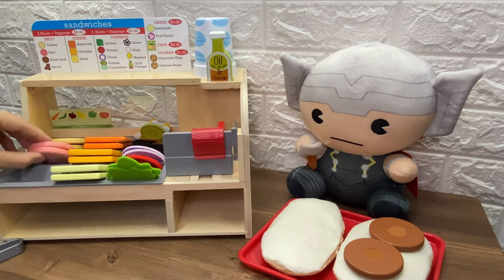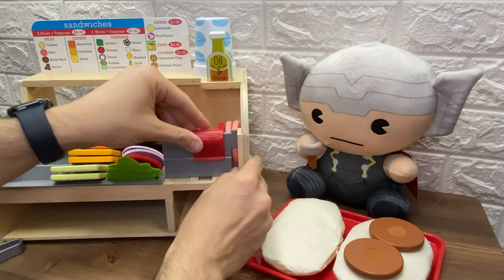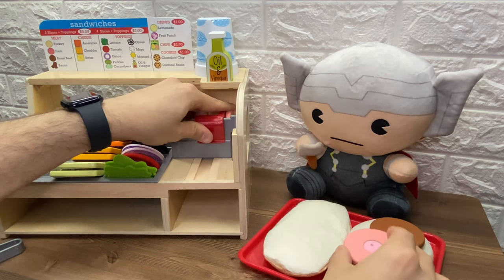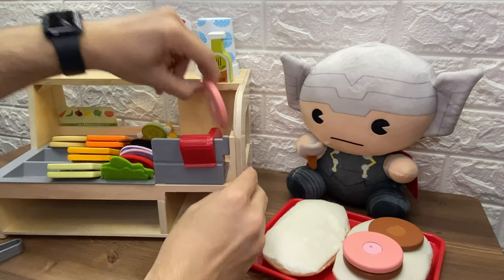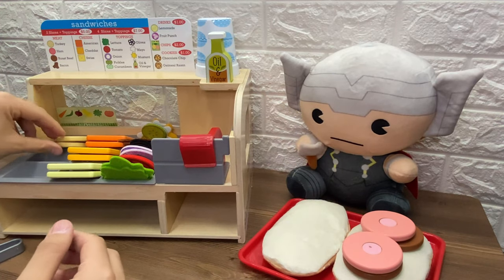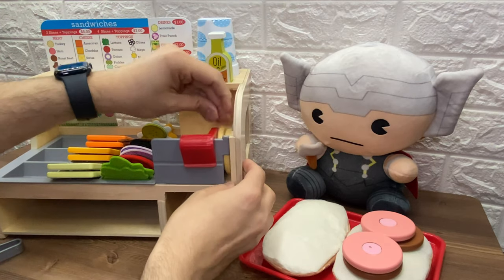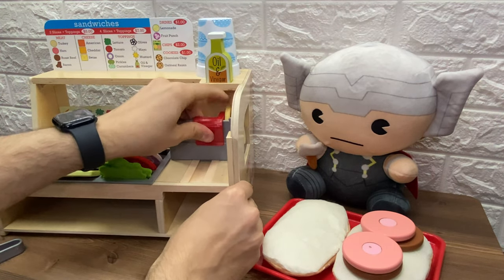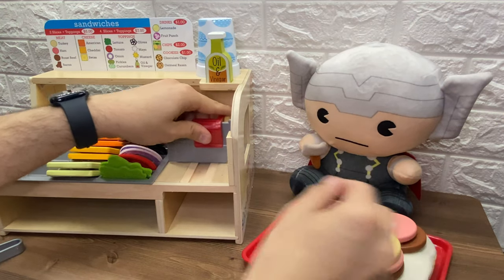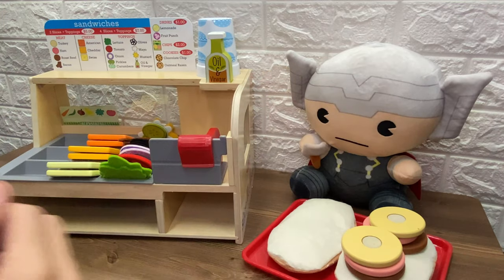He also wants ham. So let's put the ham in the slicer. Wow, a big piece of ham. One slice and here is the other slice. Wow, Thor is so hungry. He also wants turkey. Let's put the turkey in the slicer. Whoa, that's a big piece of turkey. One slice and here is the other one. Wow, that's a lot of meat.